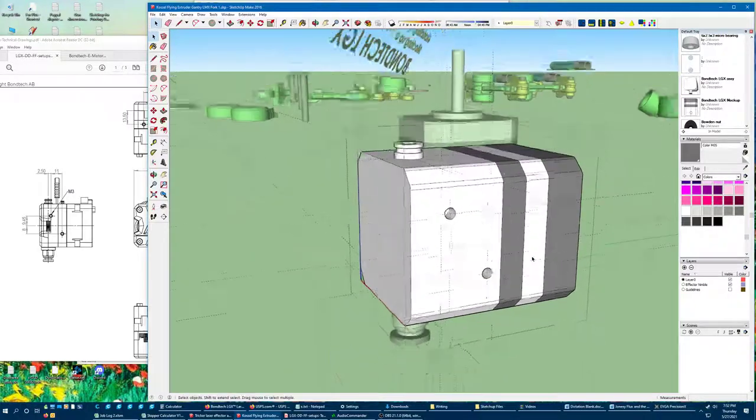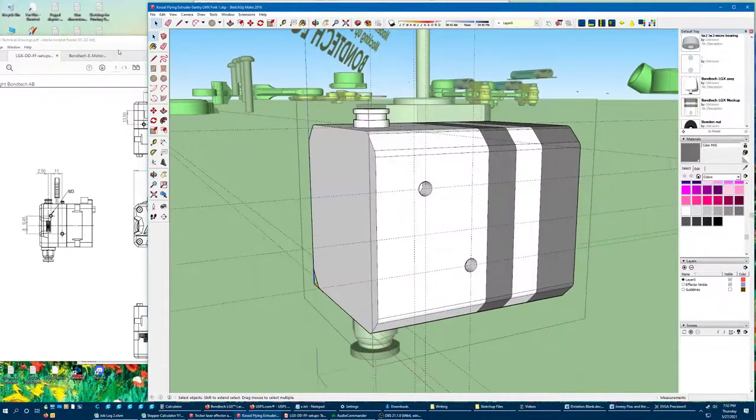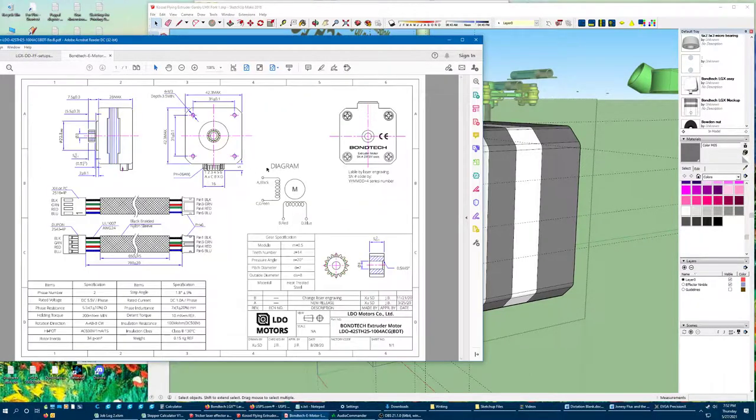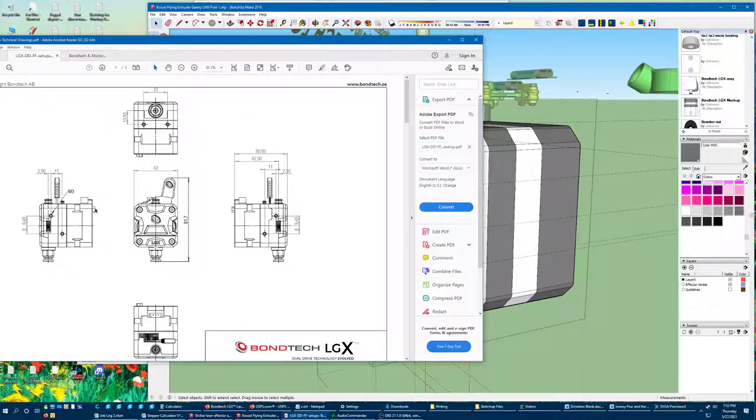That looks a lot more like what we're dealing with. Other critical stuff on here — this connector is pretty important. We'll want to know where that is. It says that is 5 tall, 16 wide. It does not tell us how far back it goes. Roll it through the screen again — about nine millimeters. The way they mount that is pins up. I imagine you could probably spin it if you wanted to. I will model this the way it's shown — this is going to be above the effector so I will want my wires going down.